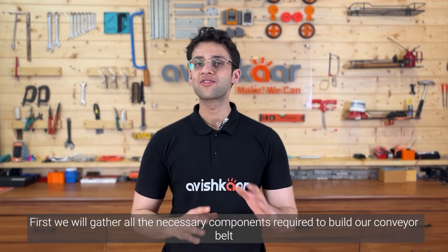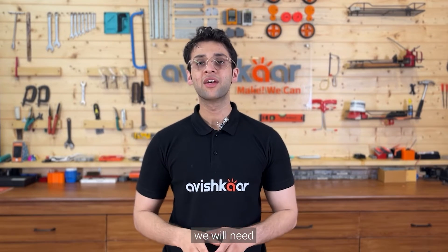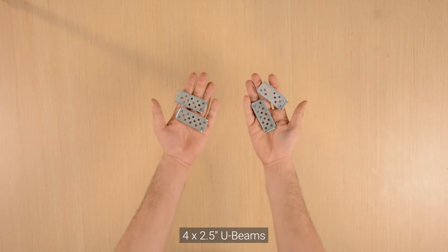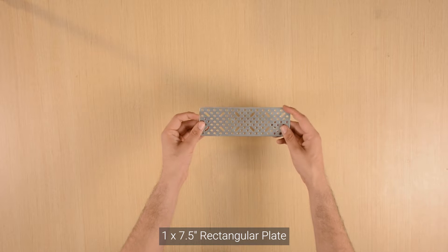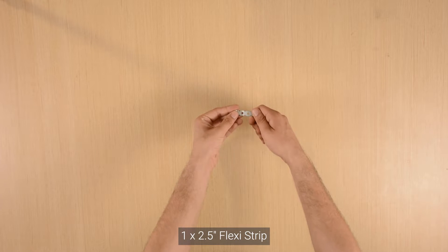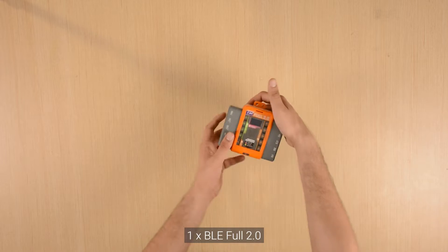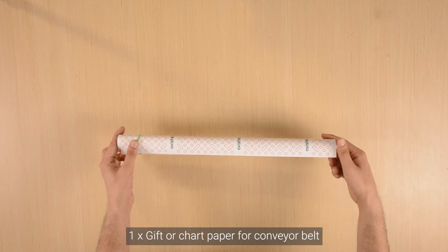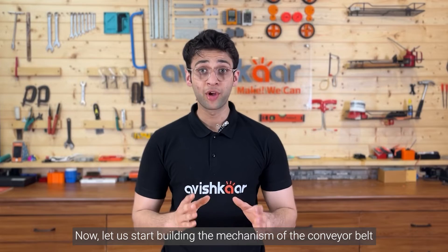First, we will gather all the necessary components required to build our conveyor belt. We will need four 12.5 inch U-beams, two 12.5 inch L-channels, four 2.5 inch U-beams, one 2.5 inch square plate, one 7.5 inch rectangular plate, two 5.5 inch axles, one 2.5 inch flexi strip, four big wheels, two high speed motors, one IR sensor, one BLE full 2.0 brain, five connecting cables, one nut and bolt pack, and one gift or chart paper for the conveyor belt. Now let us start building the mechanism of the conveyor belt.